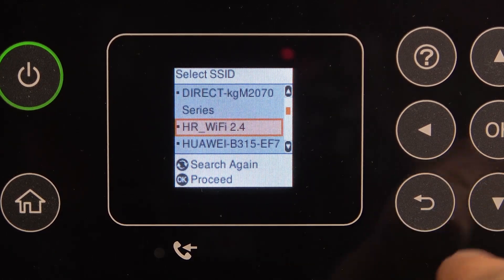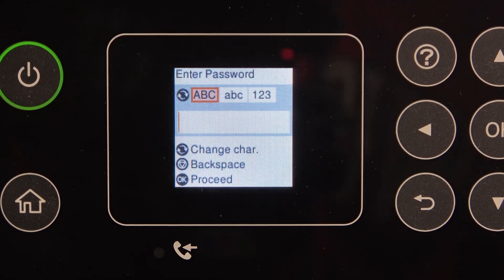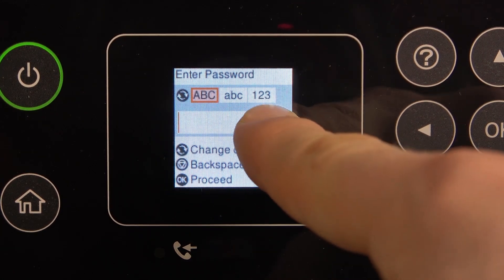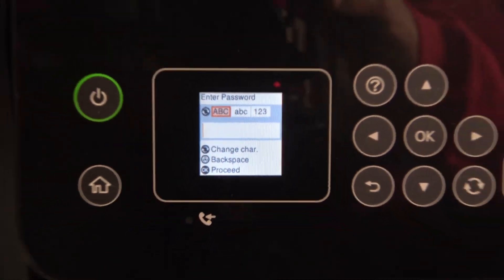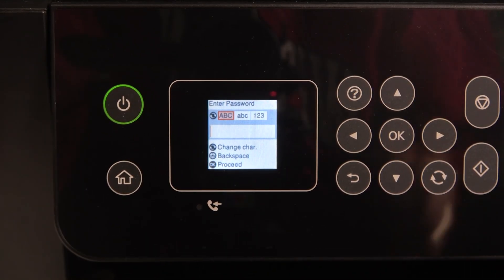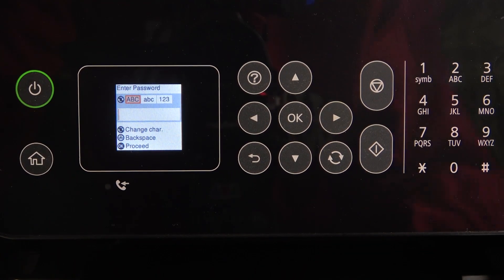Now you can see my HR Wi-Fi 2.4 network, so I'll choose it. Here we have different input modes: uppercase letters, lowercase letters, and numbers. Don't forget that we have the full keyboard on the printer, so we can use it to write the password.